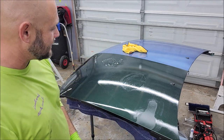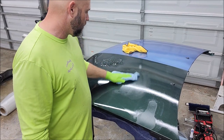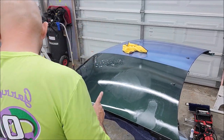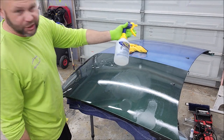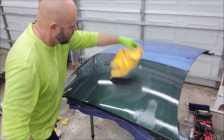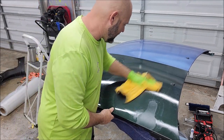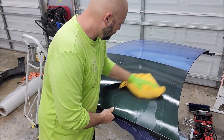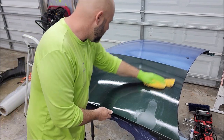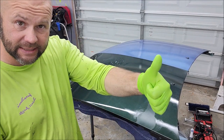Now that we've let that acid sit there for a while and do its thing and potentially mess up everything, we're going to go ahead and just wipe that off just like so. We're going to find that it is very acid resistant — didn't damage, didn't etch, didn't remove the product, nothing. Looks great. No problem at all. Acid resistance — check.